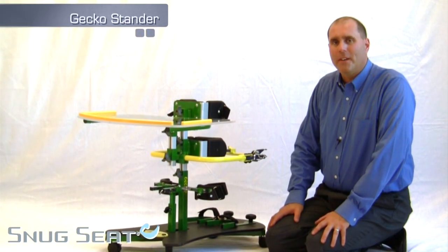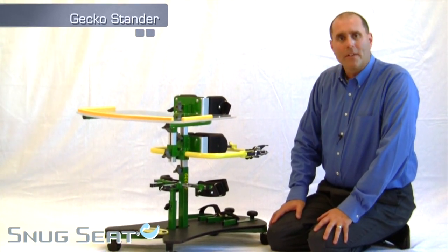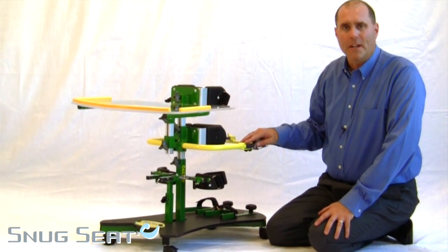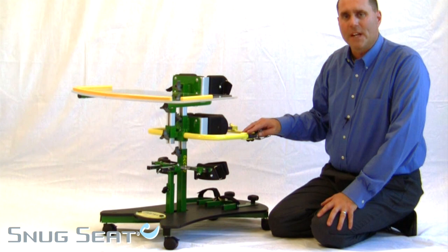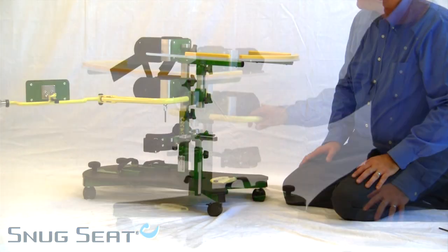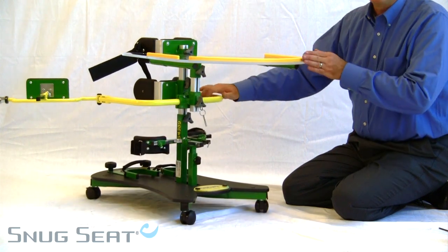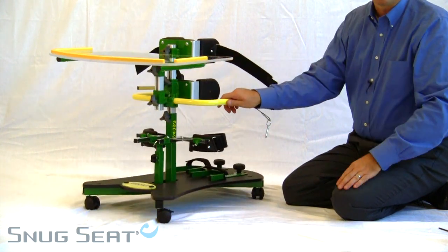Hello, I'm Derek with Snugseed. Today we're going to look at the Gekko Stander. The Gekko is a simple upright standing device available in two sizes, and this is a size one. The Gekko is simple and easy to use, and is designed for children with less complex needs.